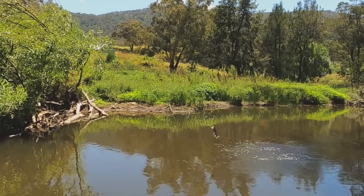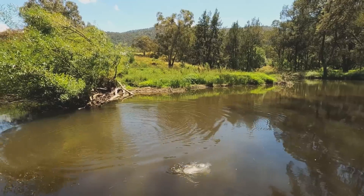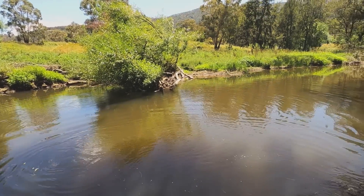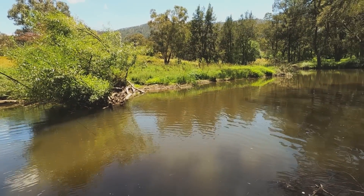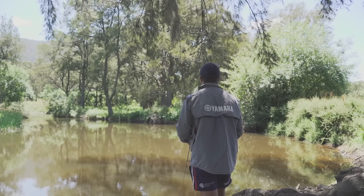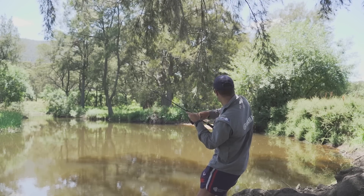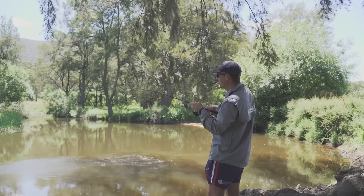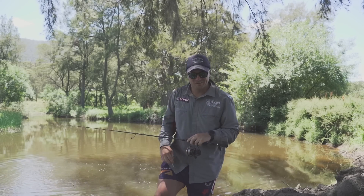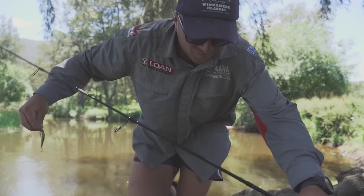Oh yeah — another solid one. Going aerial! Just incredible, the trout fishing. Incredible. That's the next cast after that last sight-fished one. And he's off. That was a nice fish — just went to turn around to say something to the camera and he's thrown the hook on a jump. Ah.